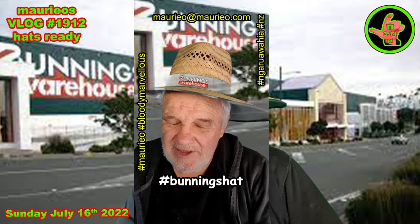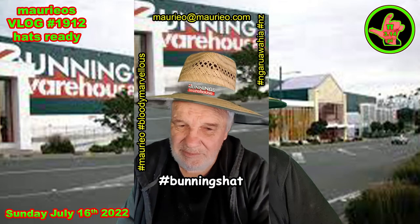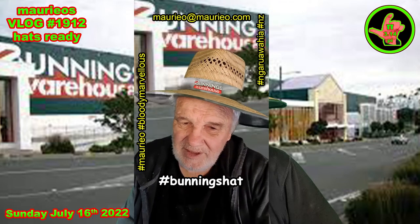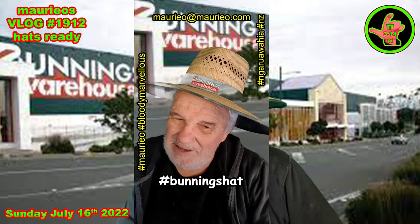Had a superlative day outside today mowing lawns. Reminded me that I need to get my Bunnings hat ready for summer. If you haven't got a hat already, get on down to Bunnings and get yourself a hat. Bloody marvellous.